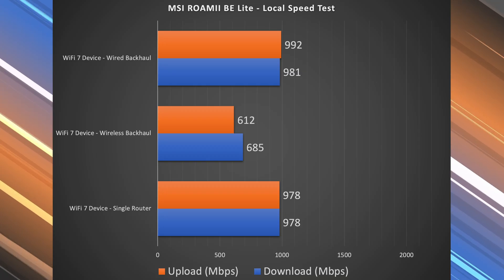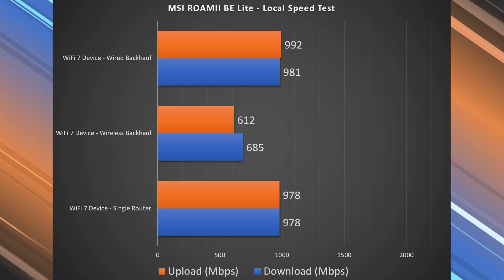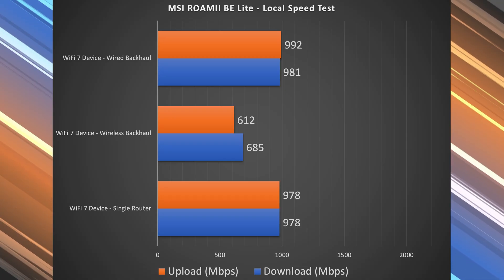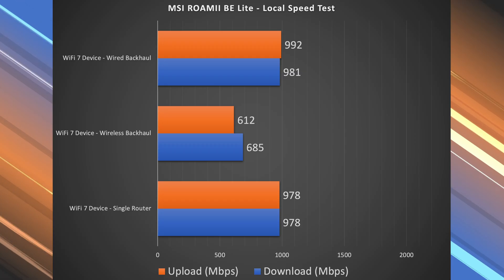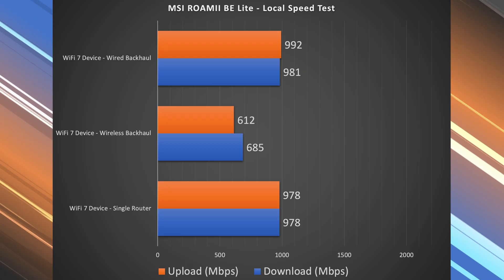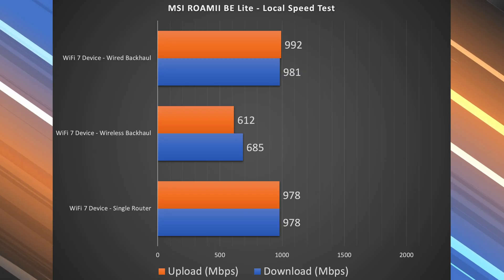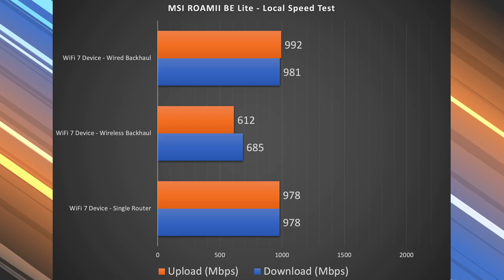Looking at these speeds, we got just under gigabit speeds. Because of the gigabit port limitation, both in the single router configuration and in the wired backhaul configuration, we're being capped to gigabit speeds. For the wireless backhaul, speeds did decrease — it wasn't doing too bad, but also not great either, because it's a dual-band system.